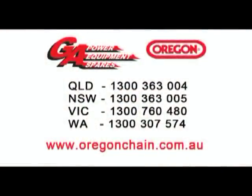For more information on any Oregon products, contact your nearest Oregon distributor or visit www.oregonchain.com.au.